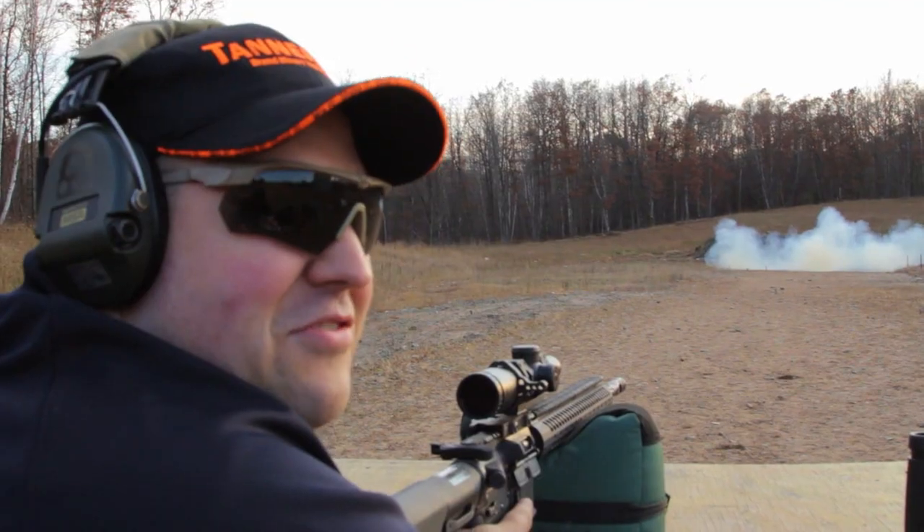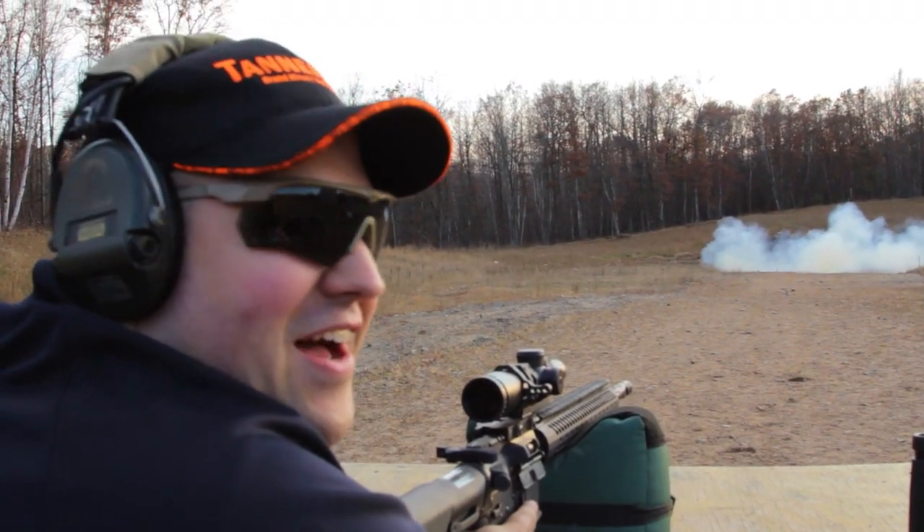Man, this is fun to shoot. You definitely know right away whether you made your hit or not. It's another big shot!